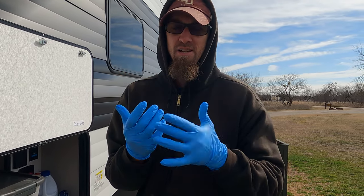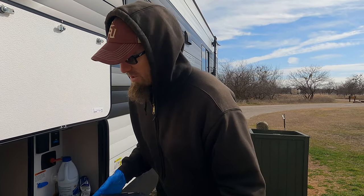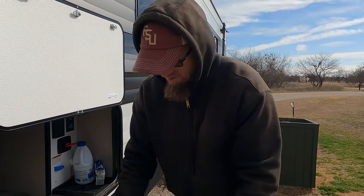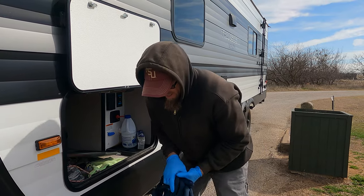So, most important thing: protect your hands. Nitrile gloves, latex gloves, some people get the big thick gloves that go all the way up your arm. Whatever you do, just protect your hands.